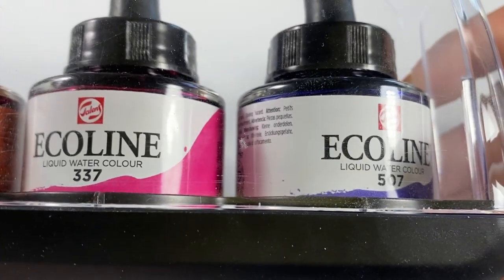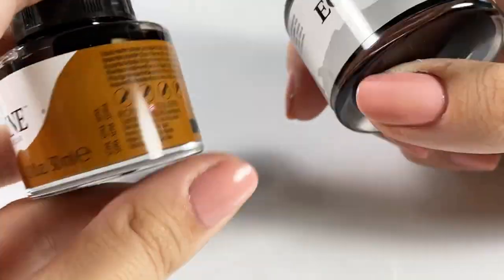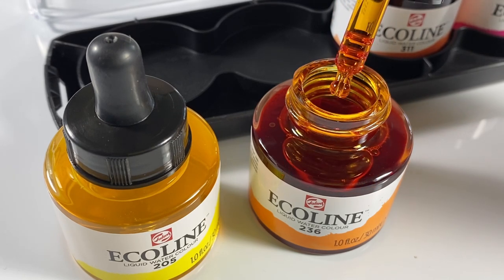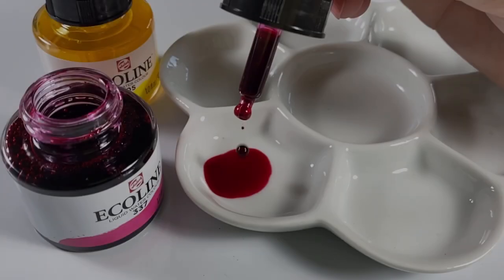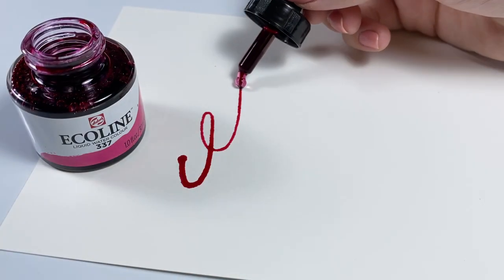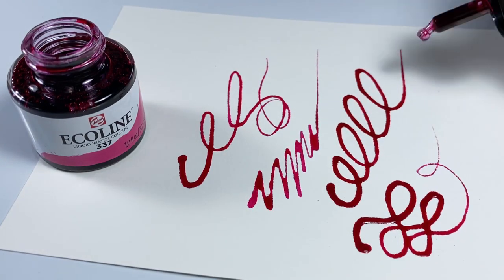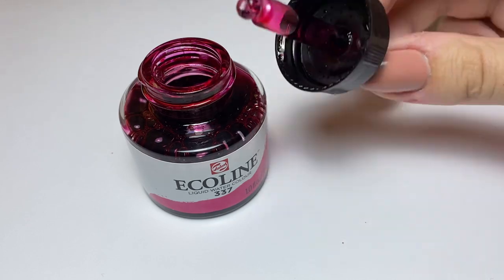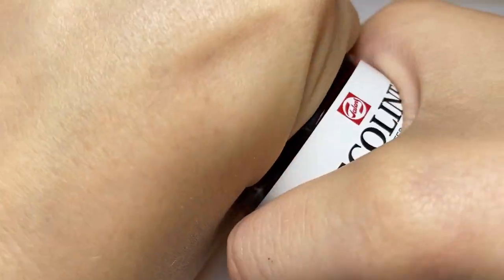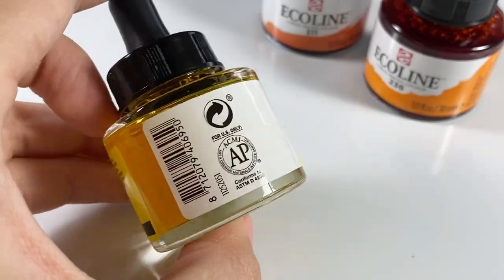The liquid watercolor comes in 30ml clear glass bottles with a color code and swatch clearly on each label — really helpful for the darker colors. Each bottle has a glass pipette built into the cap. I'd strongly recommend getting the pipette version; it's so helpful for getting liquid out into a mixing tray or straight onto paper, though you can dip a brush or pen directly in if you prefer. You can even use the pipette for calligraphy. The rubber-sealed cap means no leaking, though it can be a little difficult to unscrew — still a sign of quality design.